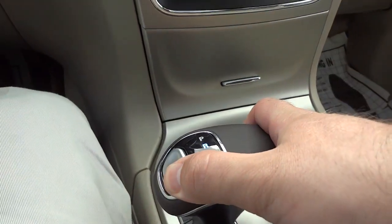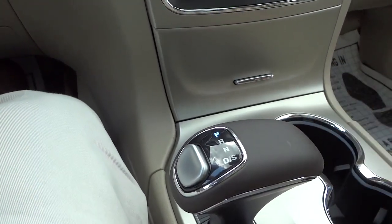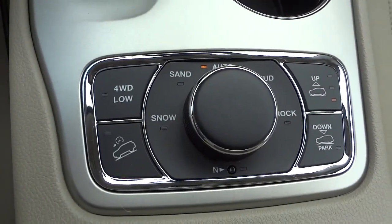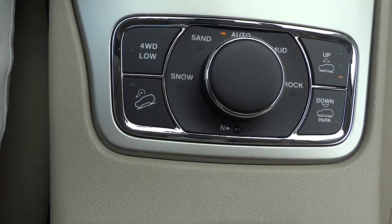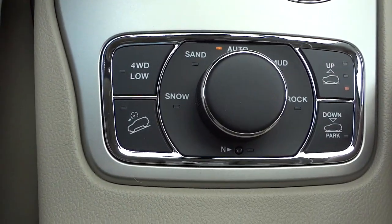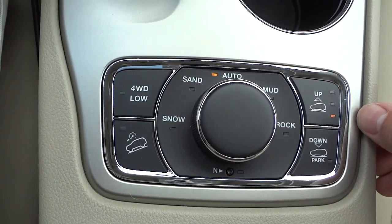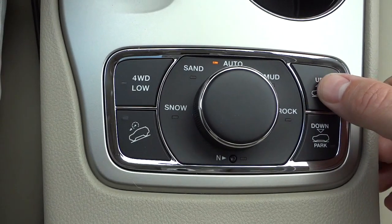I'm going to put it back in park. You can see the shifter doesn't slide — it's an electronic shifter. It does have an 8-speed transmission. Here are your cup holders. Here's where the magic happens with the four-wheel drive system. Basically in the automatic setting you're good to go in most environments. You also have rock, sand, snow, and mud modes. I can also raise and lower the vehicle right here — I'm going to go ahead and raise it up.